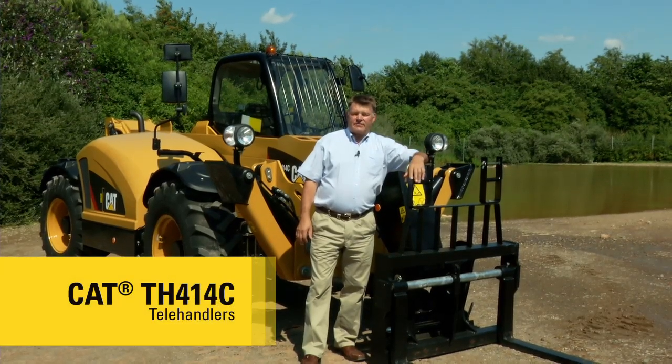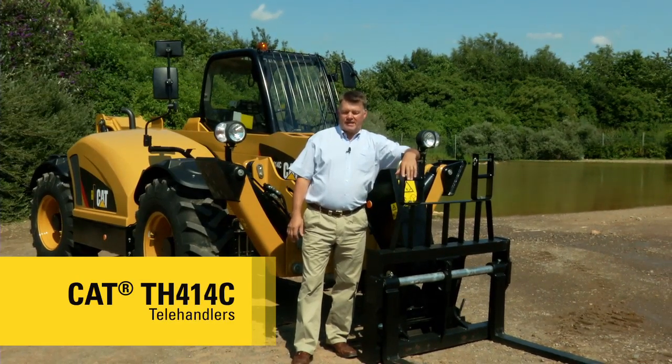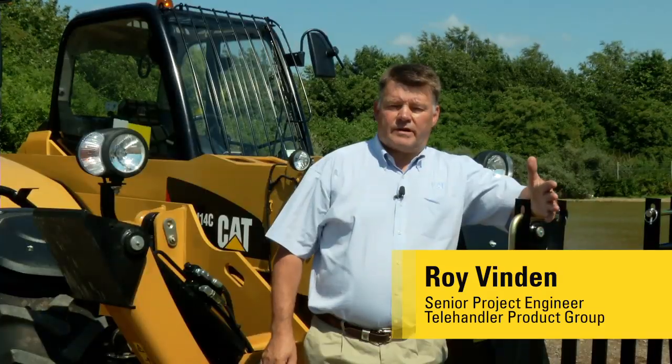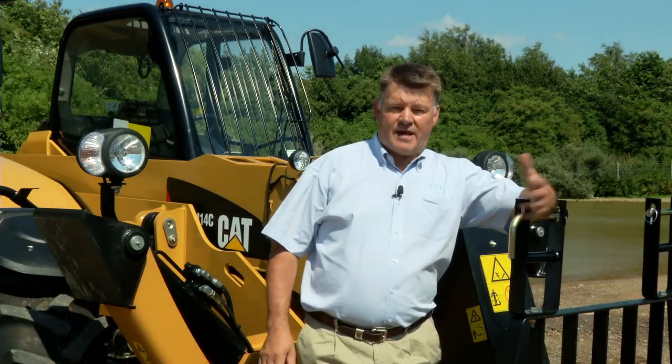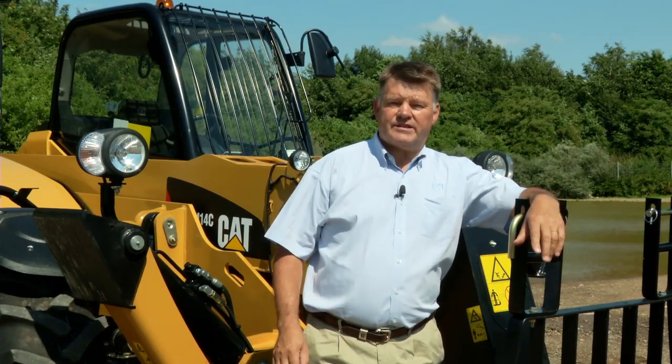Hello and welcome. This afternoon I'm going to introduce you to the new CAT TH414C. My name is Roy Vindon and I'm going to take you on a short walk around this new machine. This is one of a range of seven machines with lift heights from 6 to 17 metres, lift capacities from 3.3 tonnes to 4 tonnes, and all fitted with the new CAT 3.4 litre diesel engine.